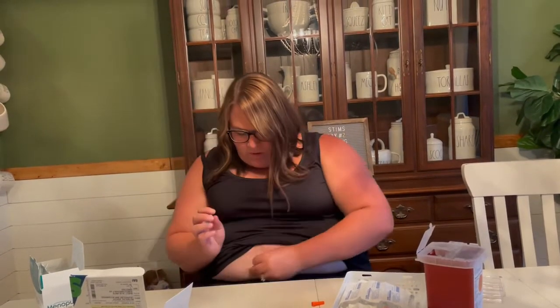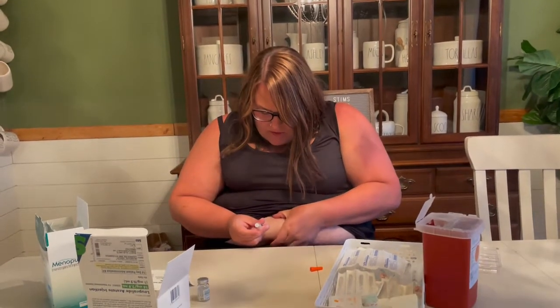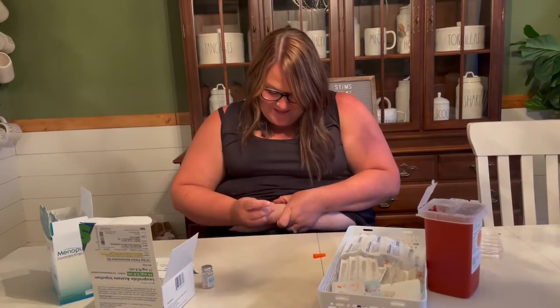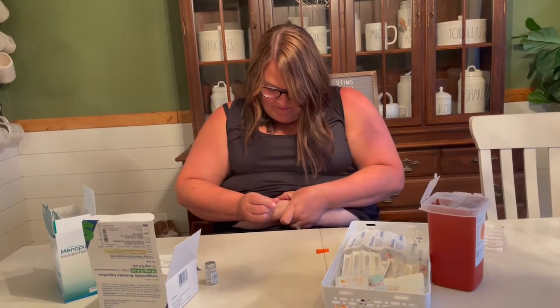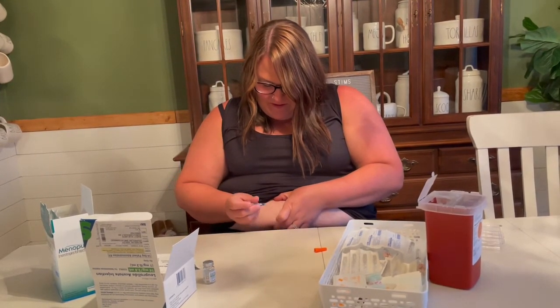Flick it, and pinch. Much easier than the first video we made of me doing this. Done.